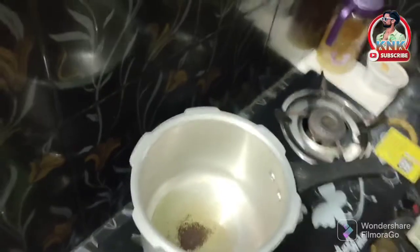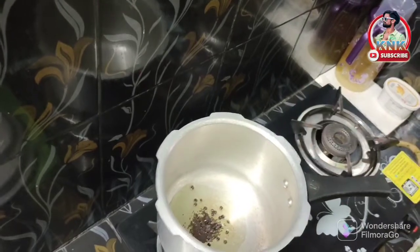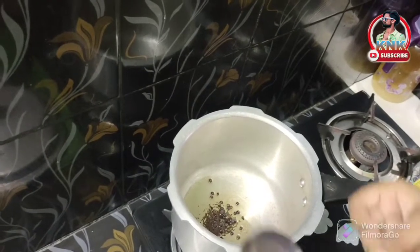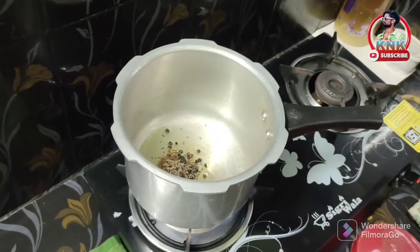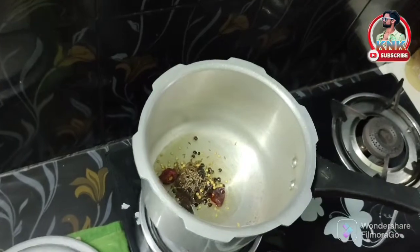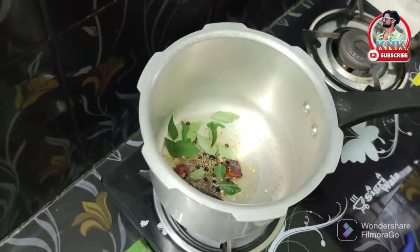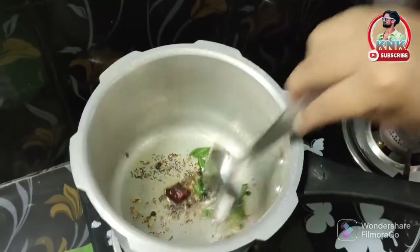I will add a spoon. I will share the pan, add touch, replace the pan, and add the components. I will place in a pan, heat it, and continue to work on it.